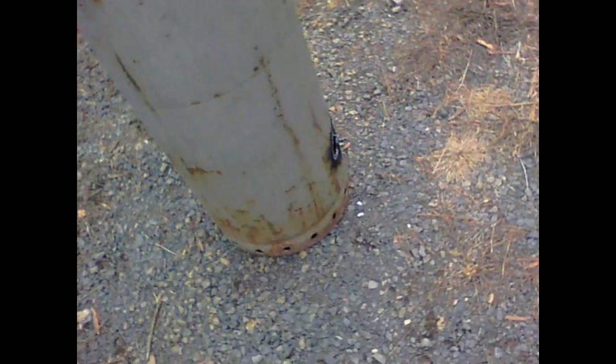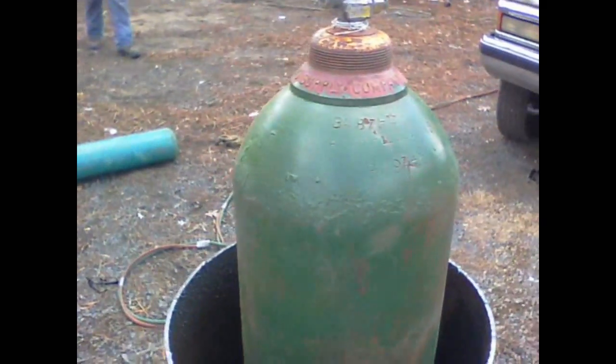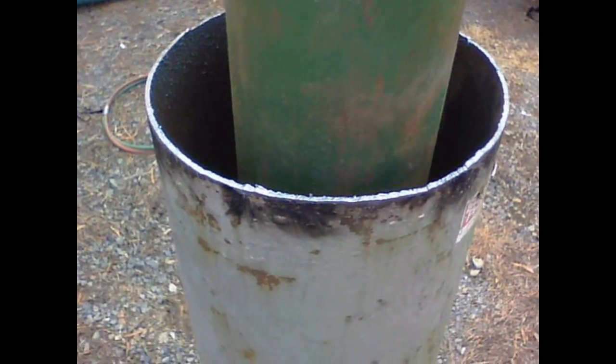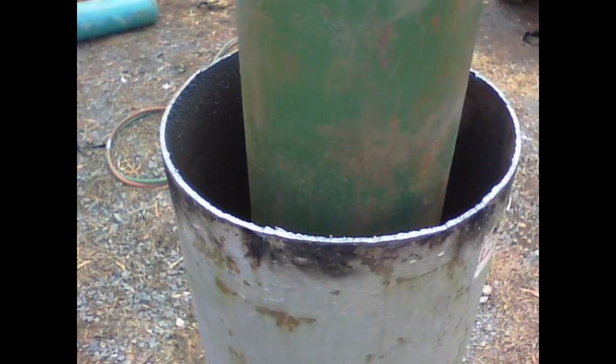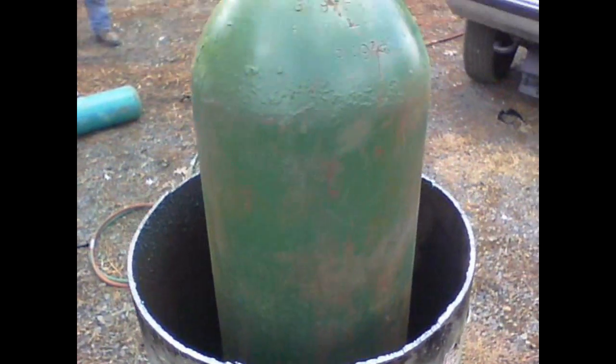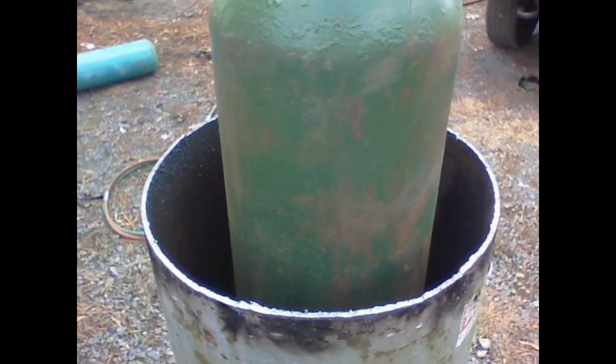So we can slide our pipe in and weld her up. We've got the top cut, we've got a hole in the bottom, getting ready to weld our pipe in. We're going to stick our pipe in and put it right up to this oxygen tank. This is an empty oxygen tank we're going to use for our inner mold, which is going to give us about three inches of Type S mortar we're going to pour around it.